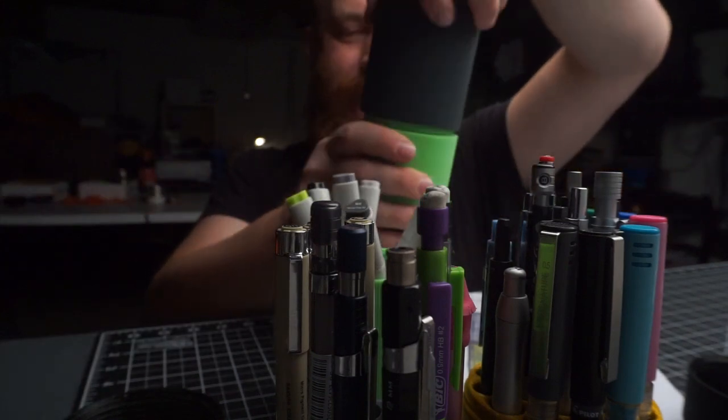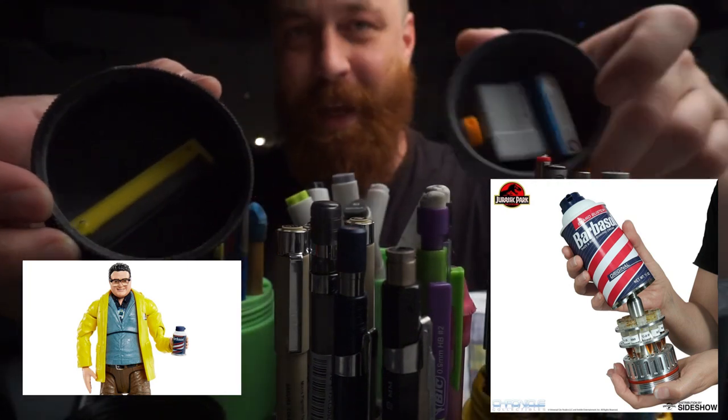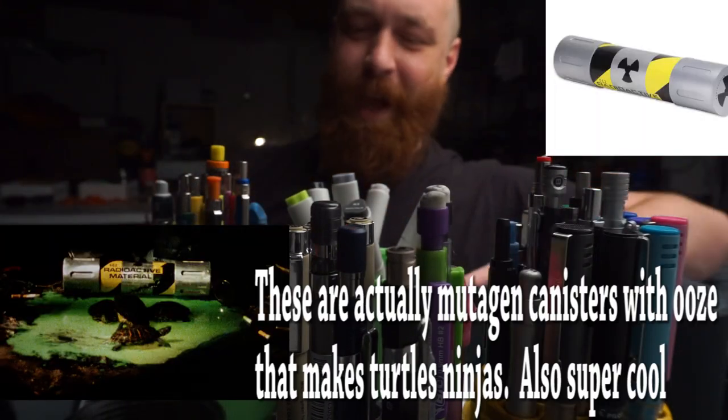It's made to look like that Barbasol can that Newman used in Jurassic Park to steal the dinosaur DNA. There's gotta be a sequel right now.